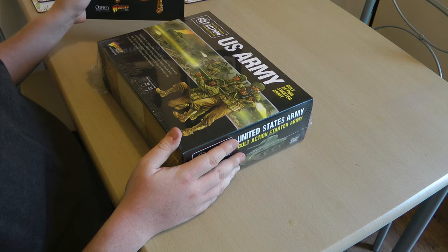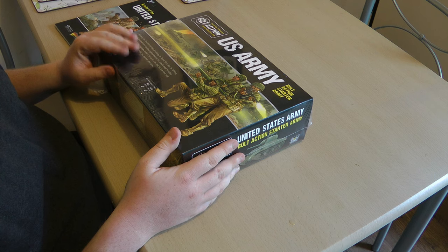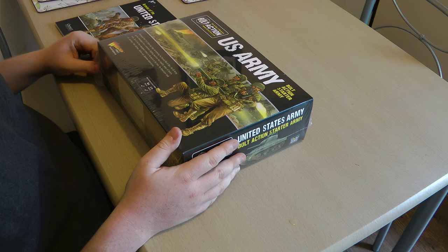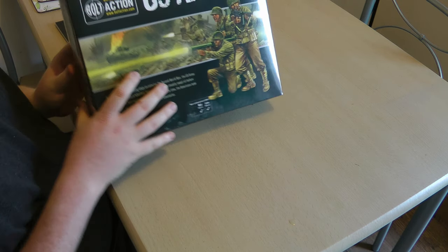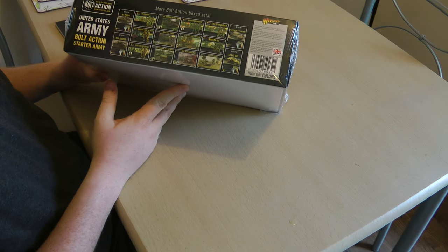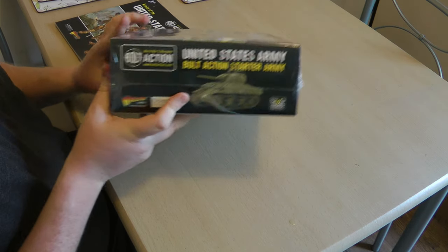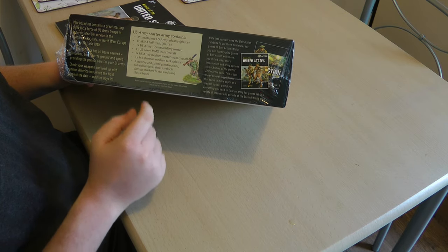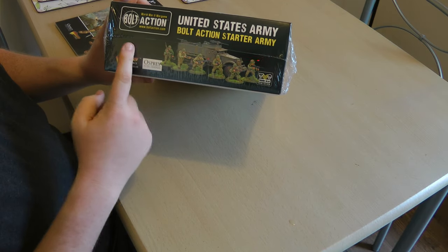I've got the Armageddon United States book here as well. For any of the units in here, I'll give you a quick rundown of what they are and what they do. That's the front of the box, nothing on the back, and you've got a collaboration of different kits that Warlord do — Sherman on the side, a little bit of information about what's in the box. Only got a half-track there.